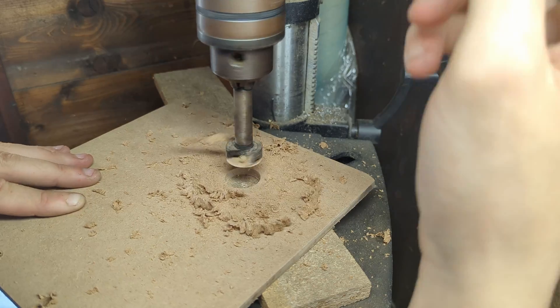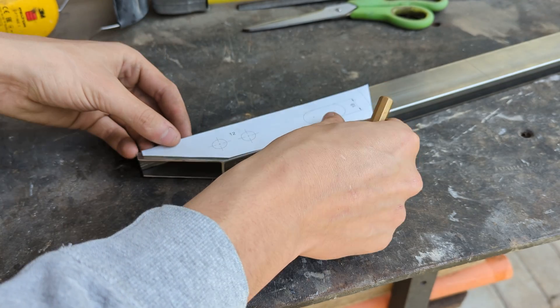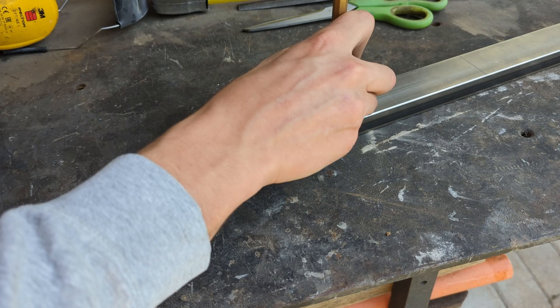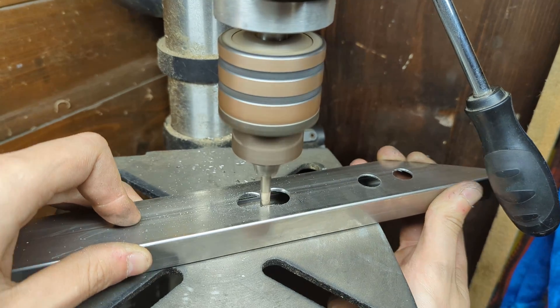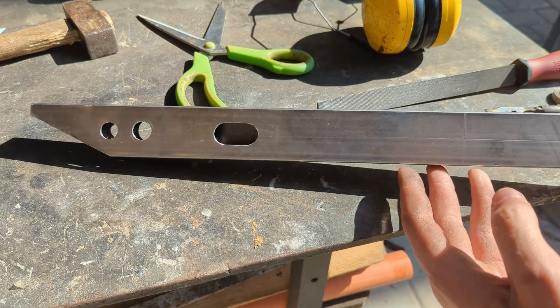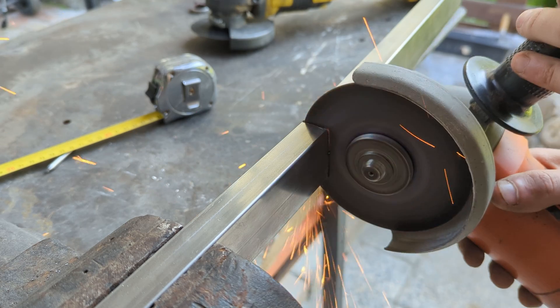With all the wooden parts cut we can start making the rails. I've also made some templates which can be used to correctly locate all the holes and slots that need to be drilled in the steel profile after cutting it to a length of 640 millimeters.